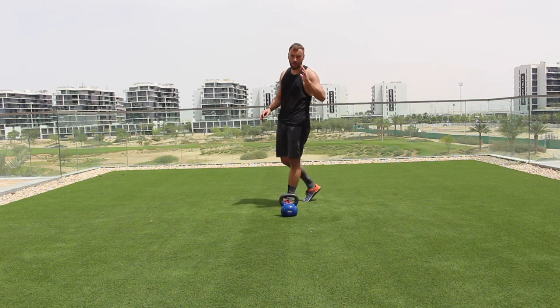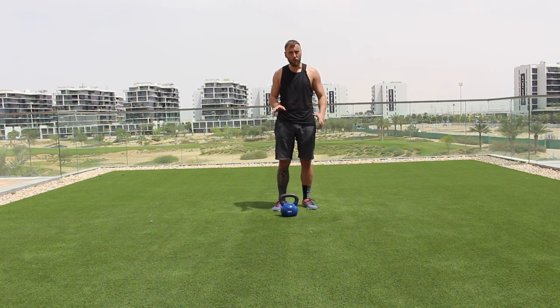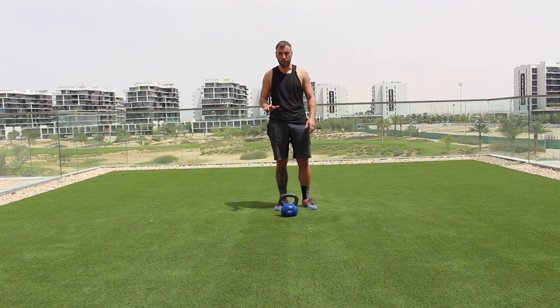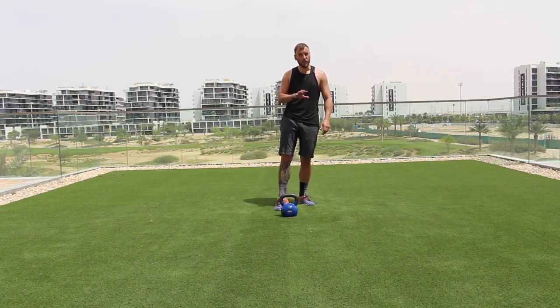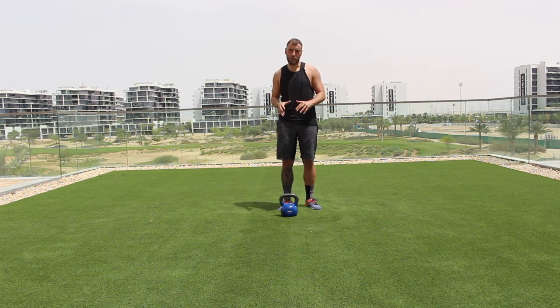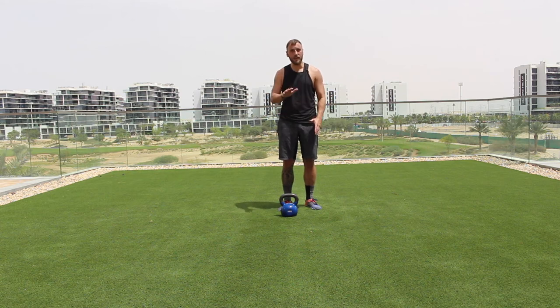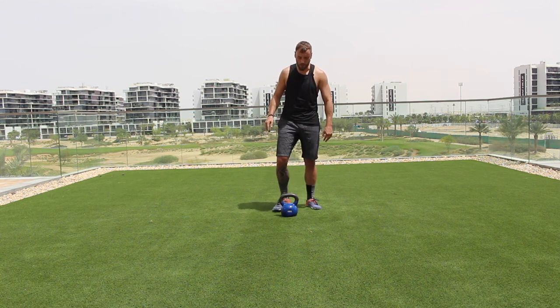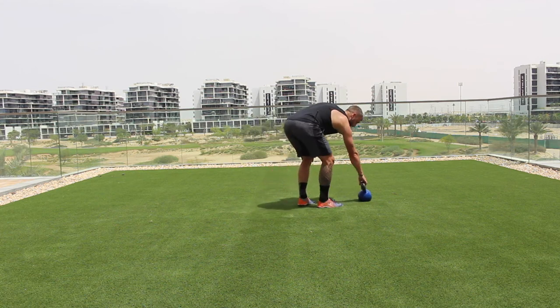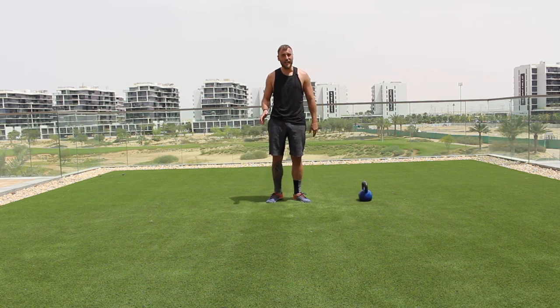We've had a little rest. We are going to use the kettlebell within this core block — but the good news is we're not going to pick it up. You've done enough of that. We're just going to use it as a reference point to touch for our plank taps. Move the kettlebell slightly to the left or right, then find a seated position on the floor. We're still rep-based, focusing on the core.